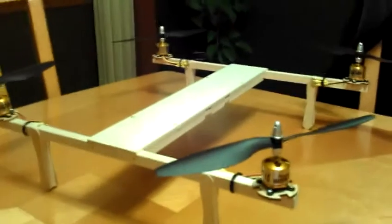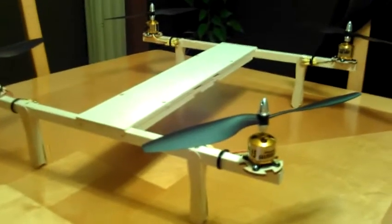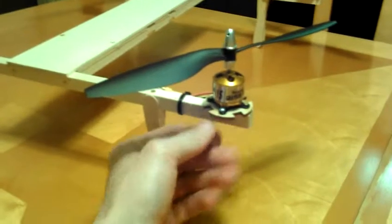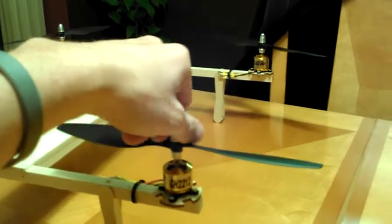What's up YouTube, this is Mike just checking in. I've been working on an H quadcopter, messing around with it for about a week now. Got the frame put together, got the motors bolted down real good, and I got some motors from Grayson Hobby.